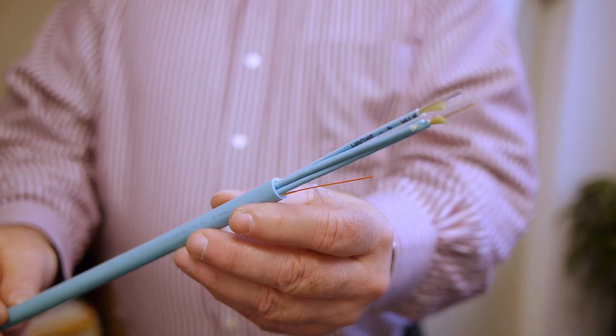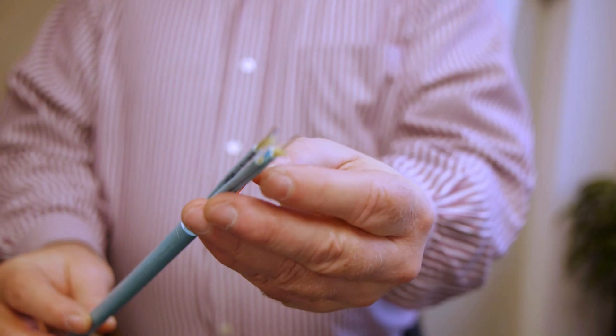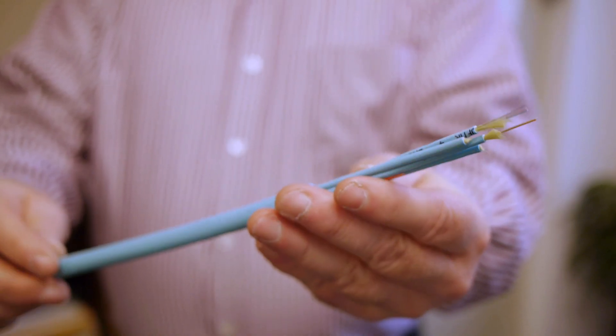Hi, my name is Paul Nouveau and I'm the director of premises products here at Superior Essex. Here in my hand is our new 24 fiber multi-unit round micro array cable. It consists of two 3 millimeter subunits that contain 12 250 micron fibers and two fillers.